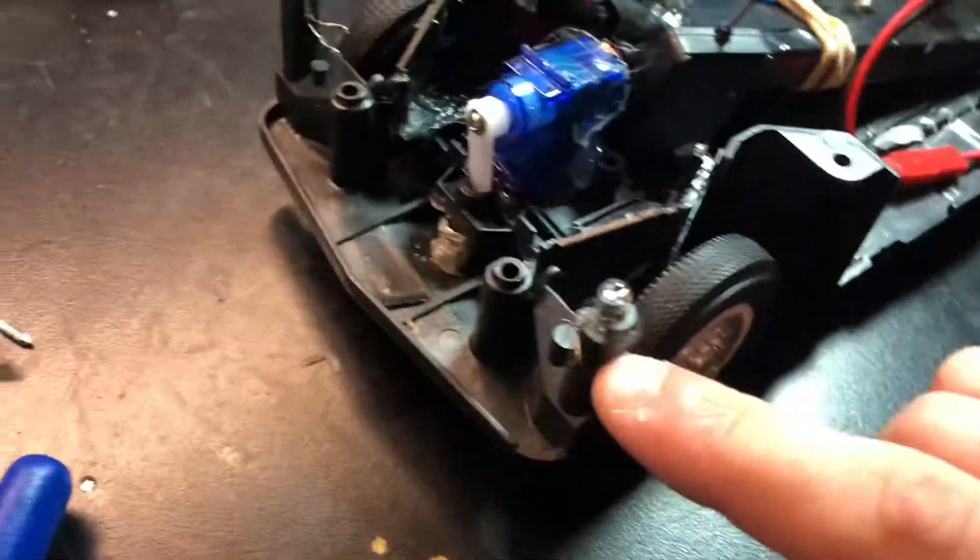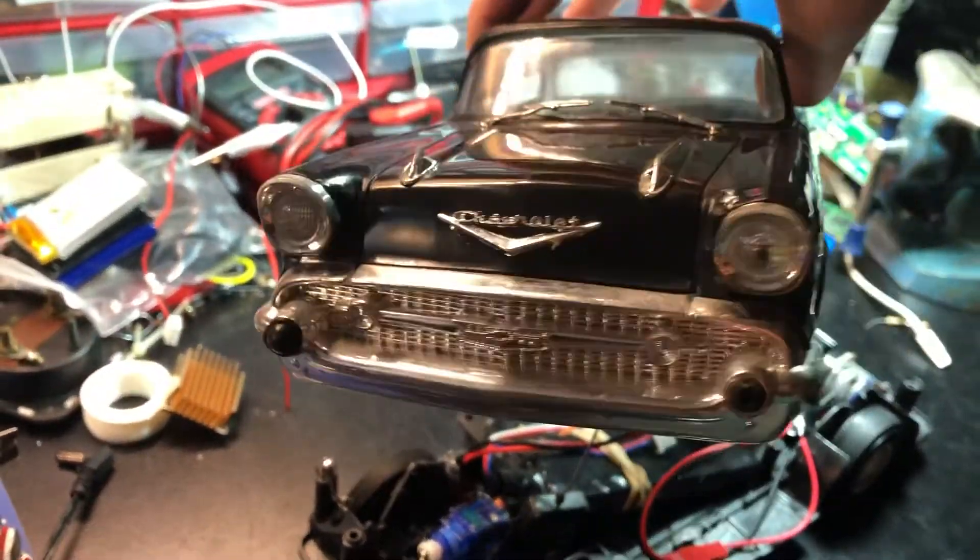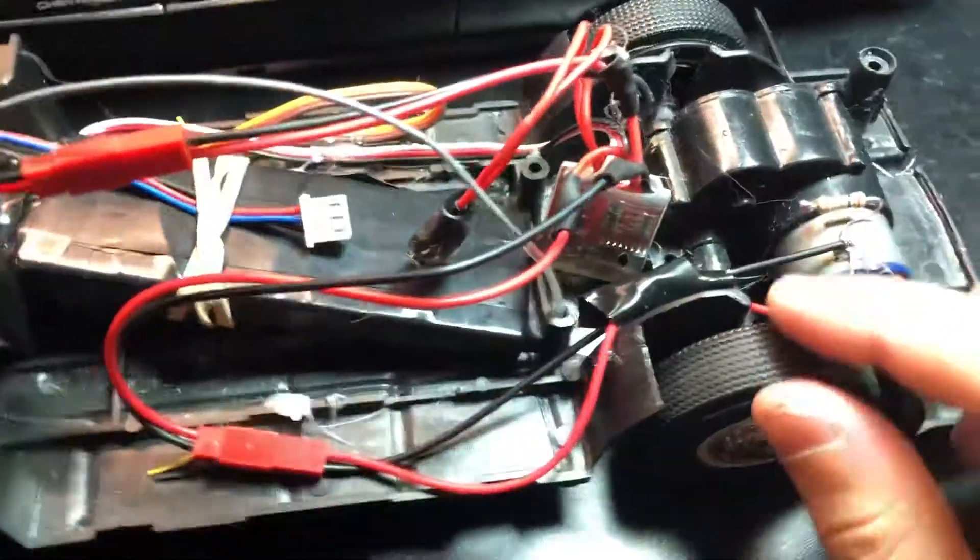That might have to be adjusted but I really like the scale look of the old looking tires. It's pretty zippy. I gotta install lights for the front because the front does have those old school lenses which is really cool. I just think it's really cool. I just want to show you a little sneak peek — I can't drive it.